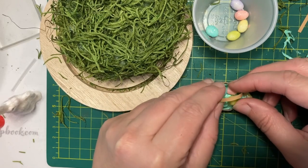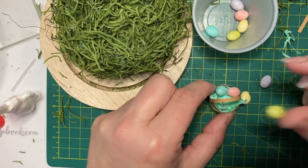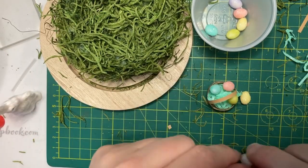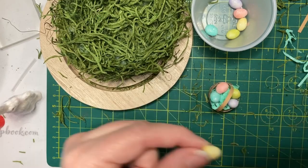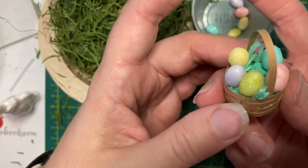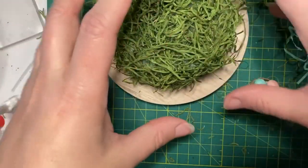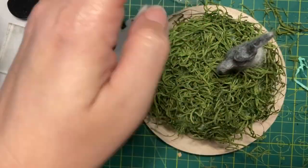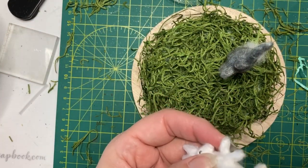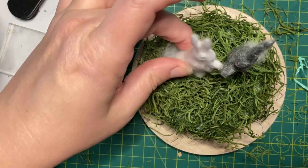These eggs are not wanting to stick. Let me hold them in place for a second and see if they'll stay. Helps if you don't glue them to your finger. There we go. So now we've got a lovely little Easter basket full of Easter eggs. We've got some spare eggs to sprinkle around on the ground, and then the fun thing is going to be figuring out where on earth I'm going to put this in my house, because I have no idea where it's going.